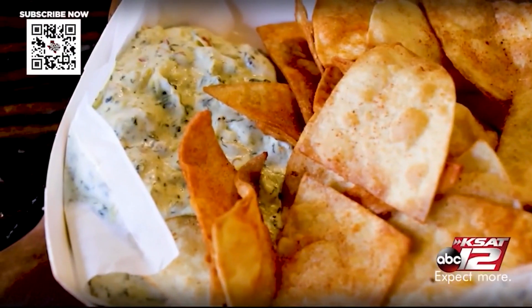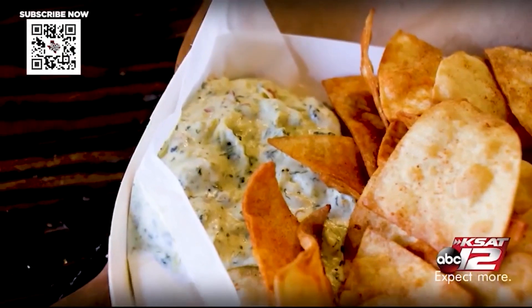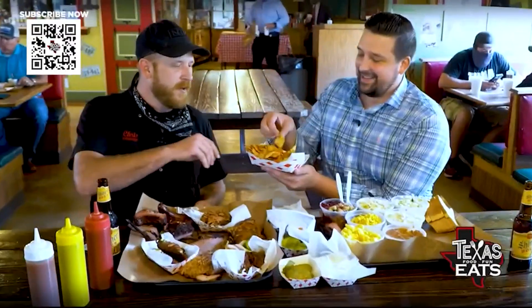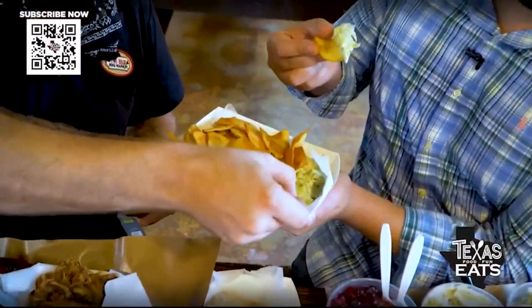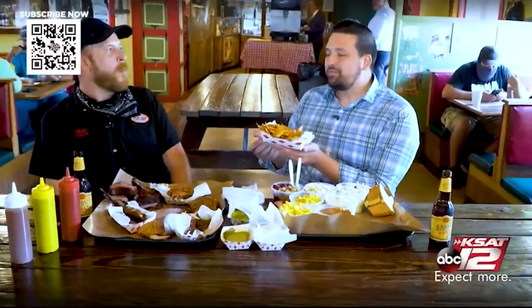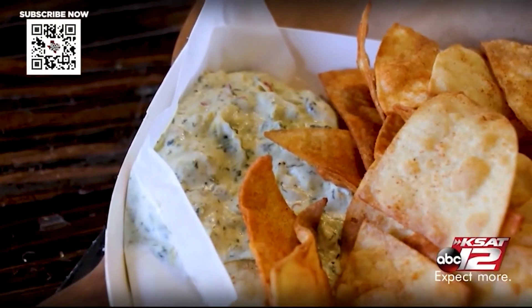What's going on with the chips and dip? It's the spinach artichoke dip and chips — we make the chips in-house and the dip in-house, so everything's made from scratch. This is actually my favorite snack. Wow, I wouldn't even know y'all are serving something like this — this is so good.